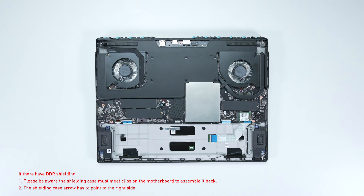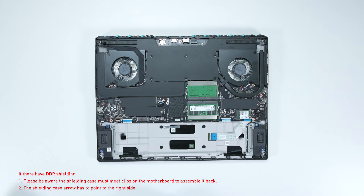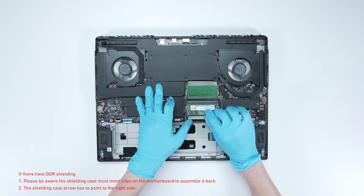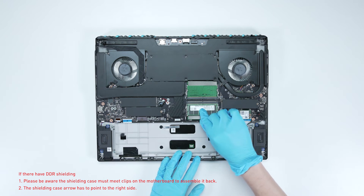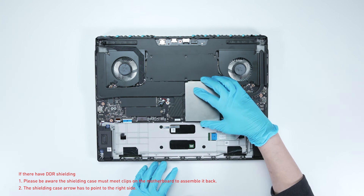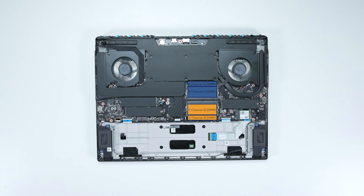If you want to upgrade the RAM, here is how you do it: remove the memory shield cover, press the slot hooks with both hands to remove the memory, then insert the new memory into the slot at a middle angle, and reassemble the memory shield cover. Note that installing memory modules in odd numbers is not supported — you must install in DIMM1 slots. For dual channel, use Channel A DIMM1 plus Channel B DIMM1, rather than a single channel configuration like Channel A DIMM1 plus Channel A DIMM0, for better performance.